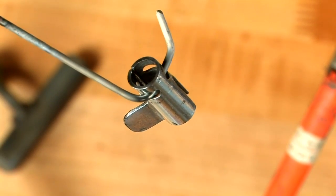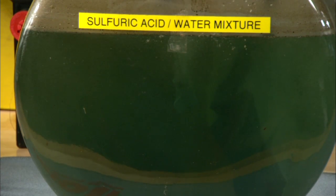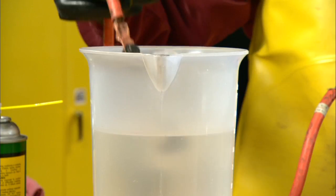Now we'll repeat the process with the safety. Dip it in the acid, let it gas for a couple of minutes, and then rinse it off.